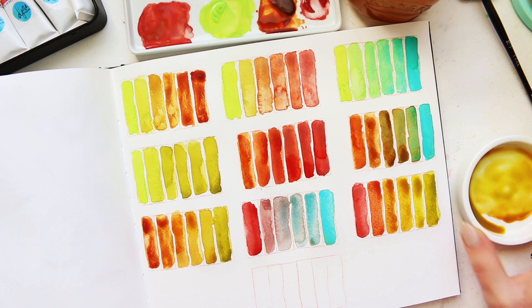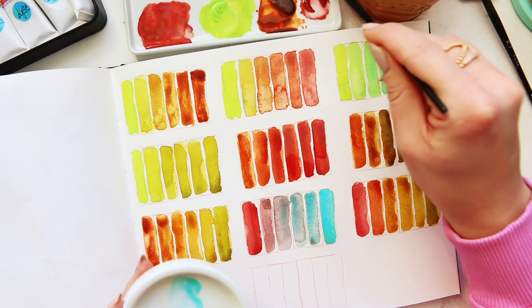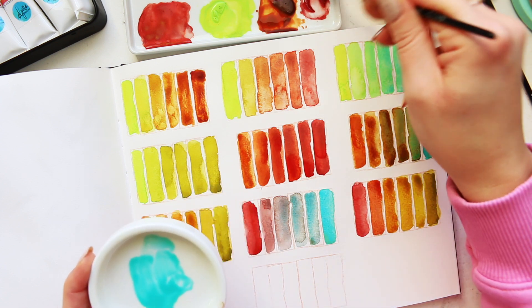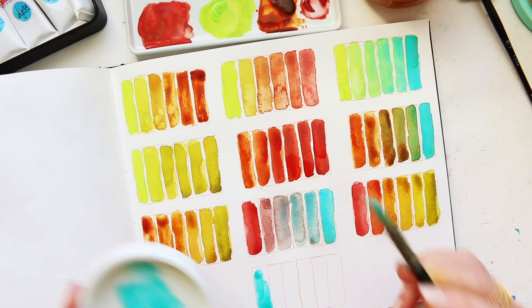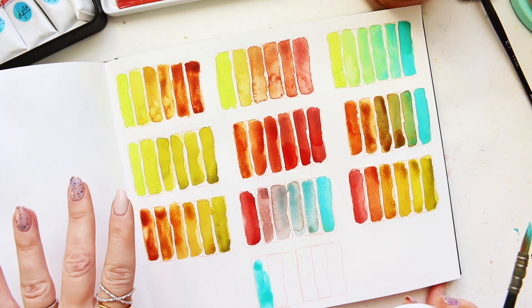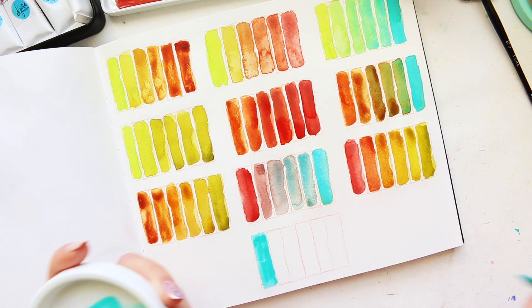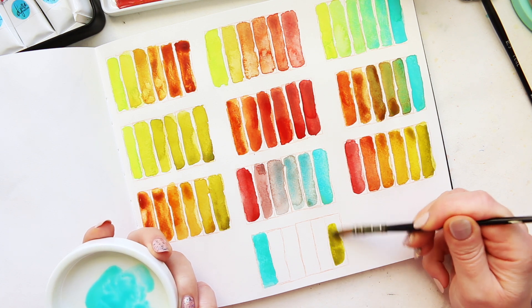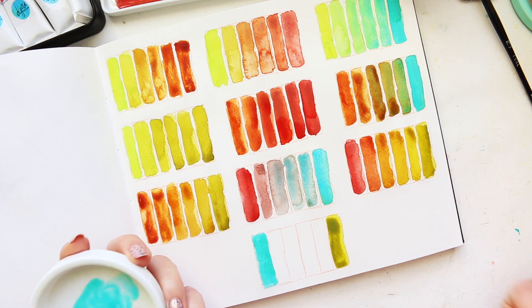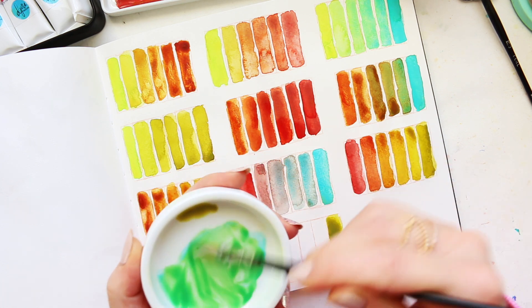The last version we have left is to do cobalt teal with green gold deep, so let's start with cobalt teal again. So we have cobalt teal here, I'm going to swatch it first - let me move the tray and everything. There we go, so we've got cobalt teal here, and finally green gold deep. That should give us loads of greens, so I'm going to start with this color.